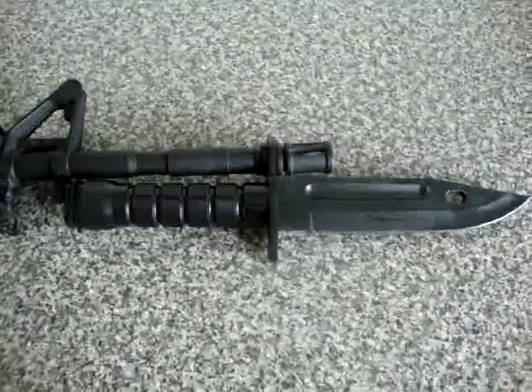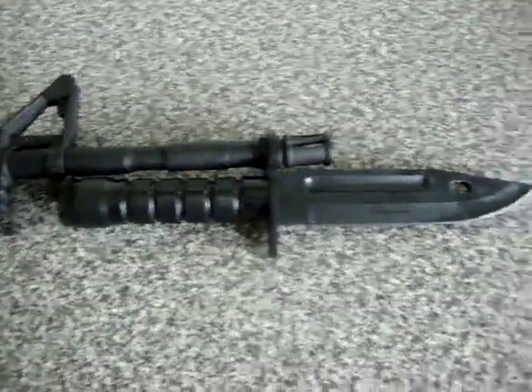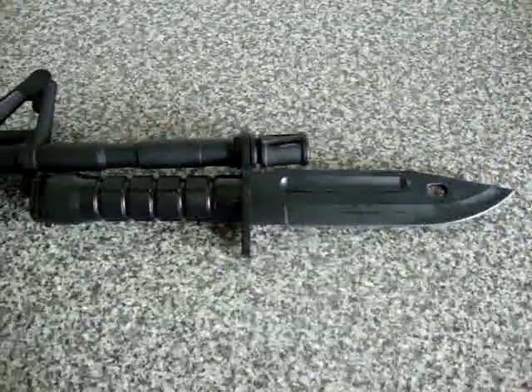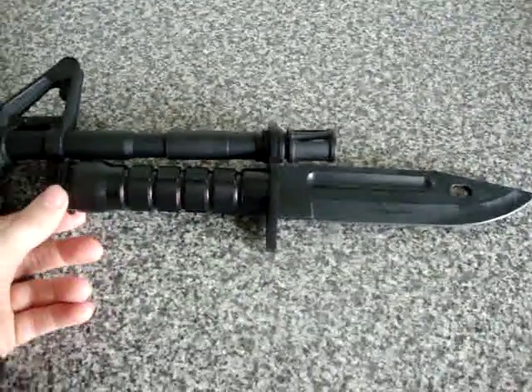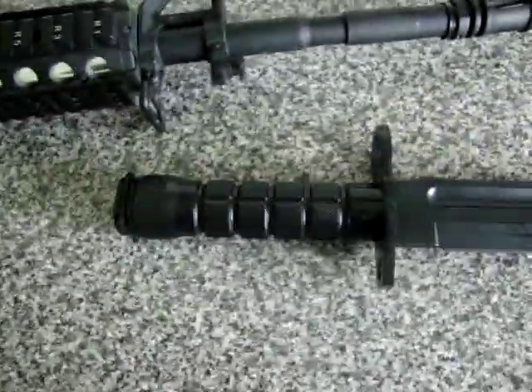Hey guys, today I'm bringing you the M4-M16 bayonet. It's already on the gun, I'll show you how to put it on in a bit. You get to the knife — there's the bayonet.